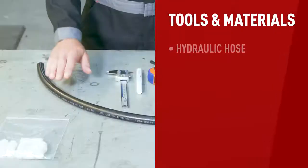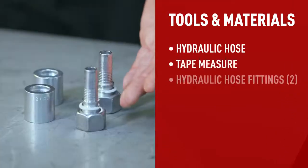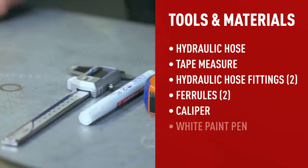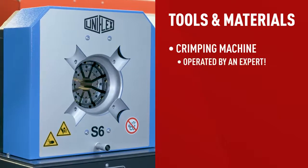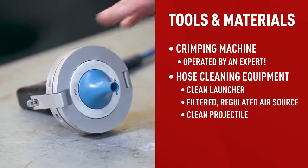To make a hydraulic hose, you'll need the following: a hydraulic hose, a tape measure, two hydraulic hose fittings, two ferrules, a caliper, a white paint pen, a crimping machine operated by an expert, and hose cleaning equipment. All set — let's move on to step one.